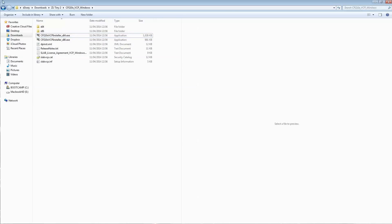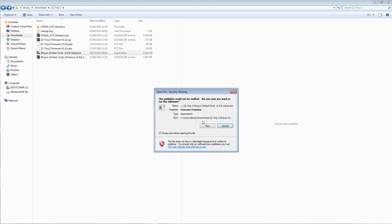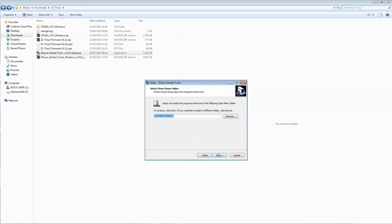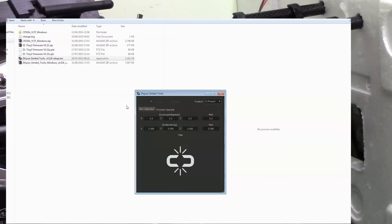Back out to the main folder and now run the Zion Gimbal Tools software. Double-click on it — you do need to install it, so run through that. Once installed, launch the tools. We've got the tools all up and running.